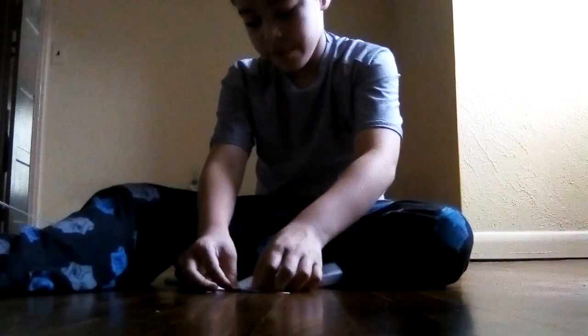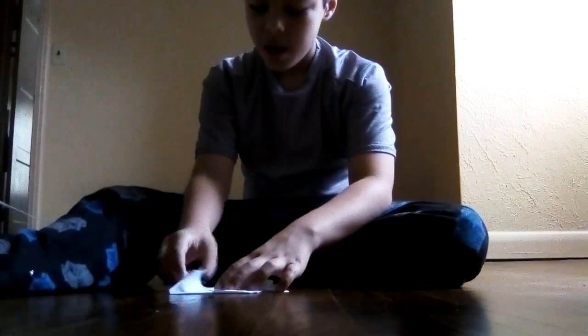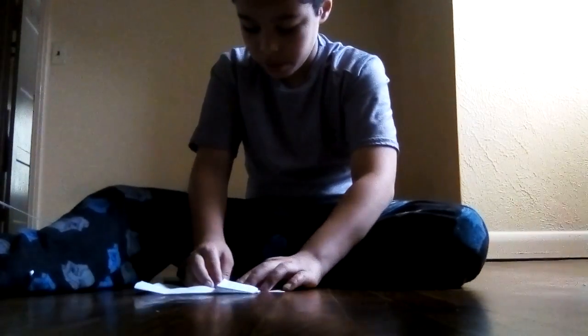Now it should look like this. Get this side and fold it, and another squash fold should come up.